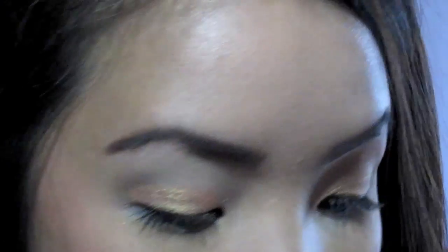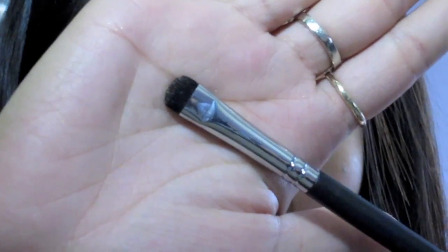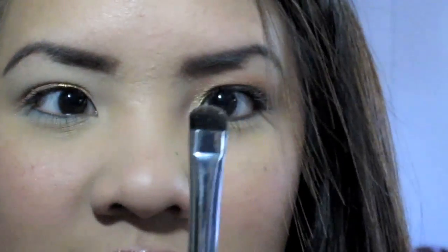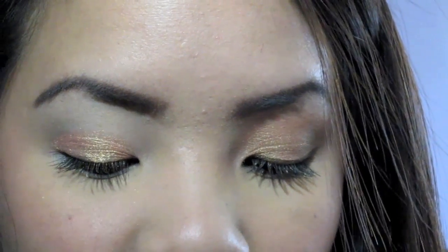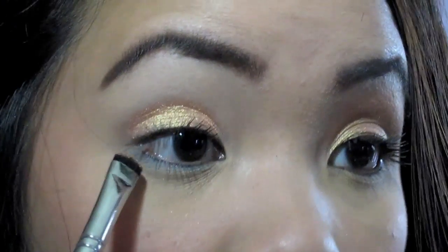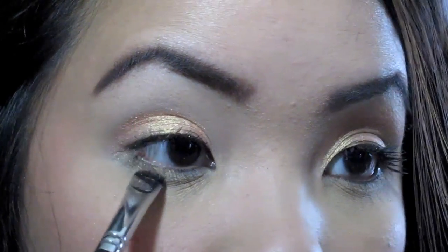With the same Melon Pigment we just used on the lid, I'm going to take the SS214 — it looks like this, it's really small and really good for applying color on the lower lash line, just like a shader brush but super small. I'm going to apply this where we put the primer on the lower lash line.